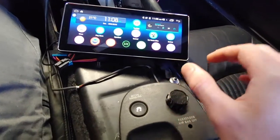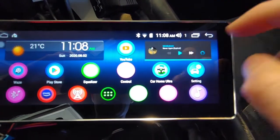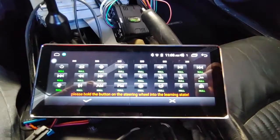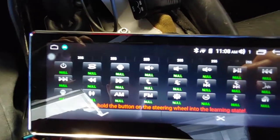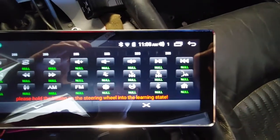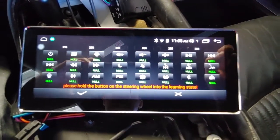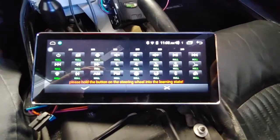The Joying head unit has this feature called Control, which is basically just a steering wheel control. You go into that and it comes up with all these buttons — power, SRC, GPS, volume up, volume down, mute, play/pause, backward skip, forward skip, seek back, seek forward, etc. There are a lot of options on this screen; this is the entire set of options, so it should be a pretty good start.